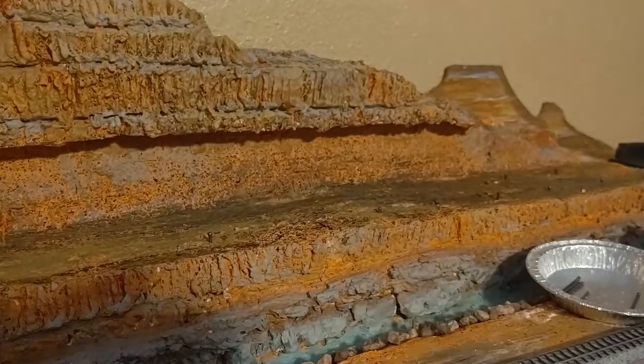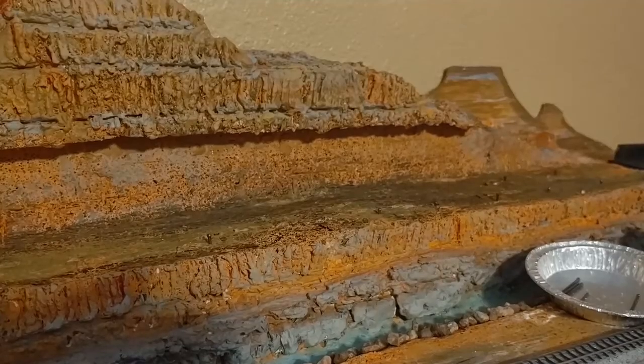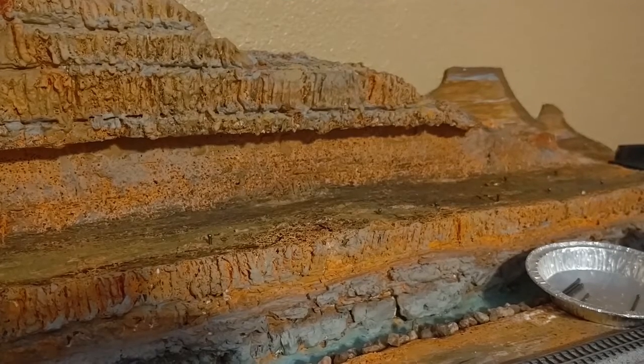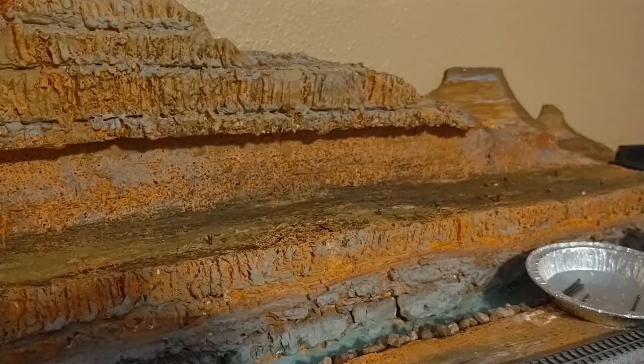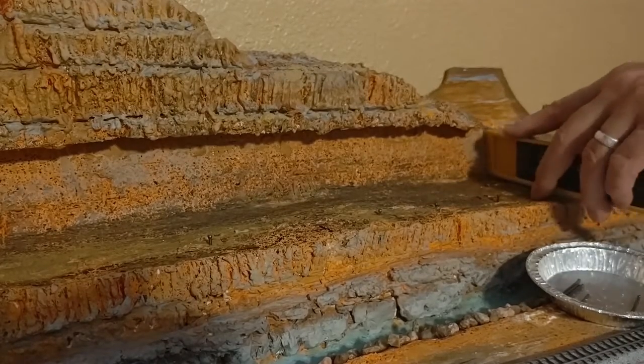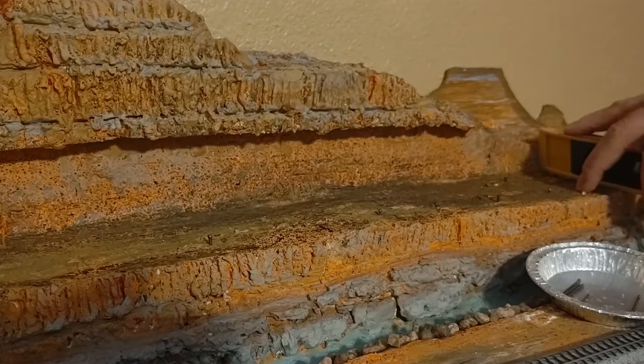So as we know, we had some uneven ballast — I mean underlayment underneath here. So what I'm doing is basically going to put some little nails to level off the nails that I put. I've already done it on two of these. This is not level and I want it to be level for my track.